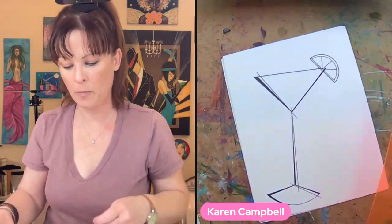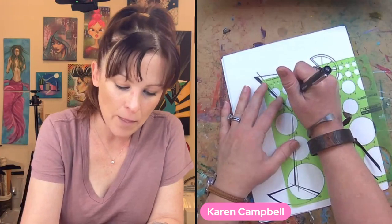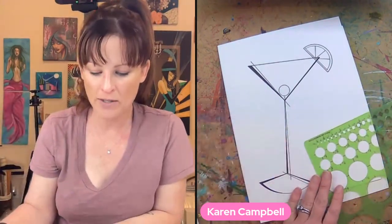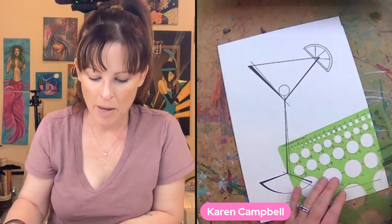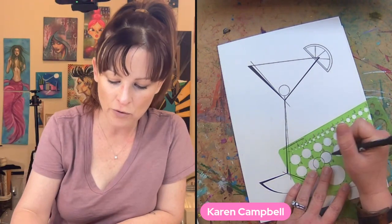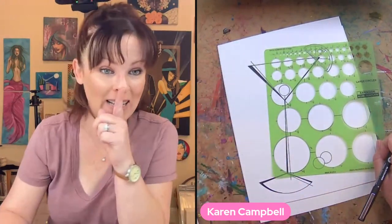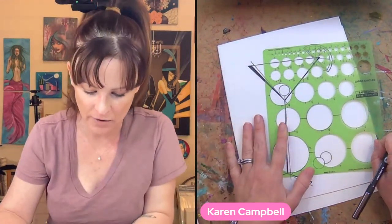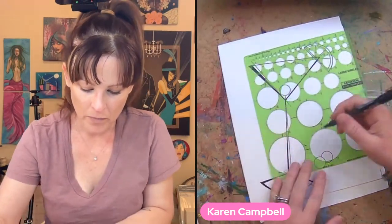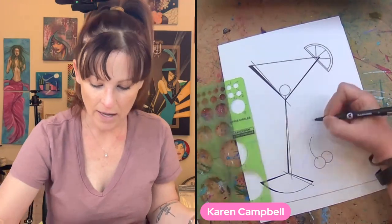A lot of drinks I like have a cherry at the bottom, so I'm going to make one using my circle template, dropping it right in the center. Maybe there are some fun little cherries off to the side too — cherries have little stems, right? I want a curved stem but I can't draw a line freehand — that's the challenge. So I'll use my circle template for the curve. Look at that! And maybe this one does too.